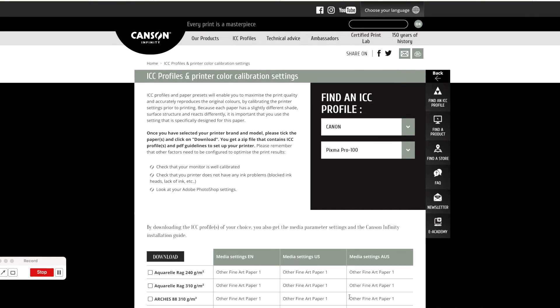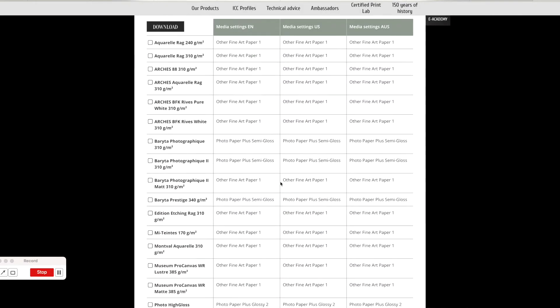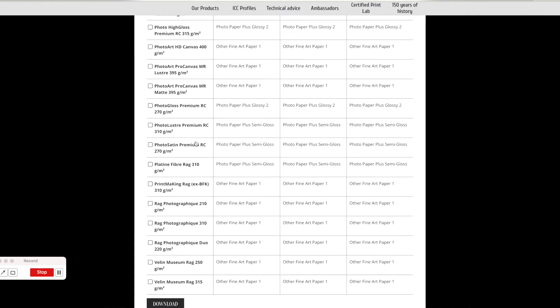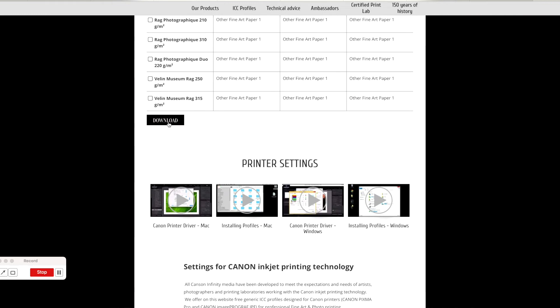The ultra keen can do their own test strips and profile their own printer. But I choose to use the canned profiles, which I find perfectly good enough. I've done the other, but I don't want the faff of creating a new profile every time I change ink or get a new box of paper.